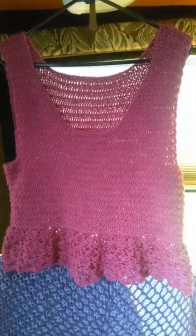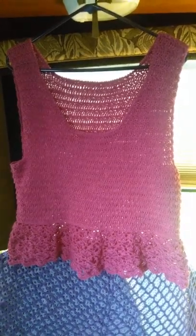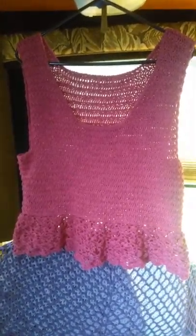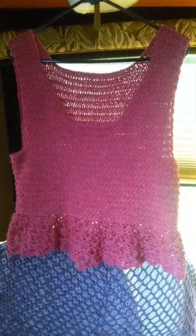Good afternoon everybody. I have finished my Idlewild dress converted into a peplum style top.